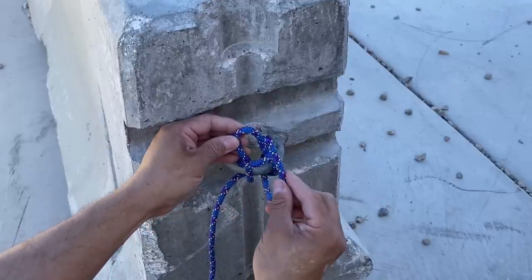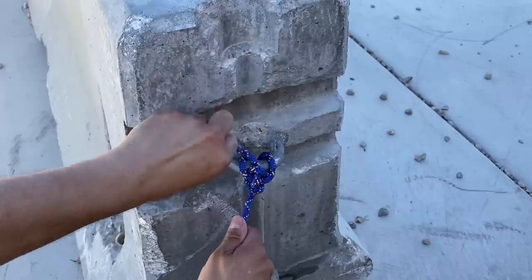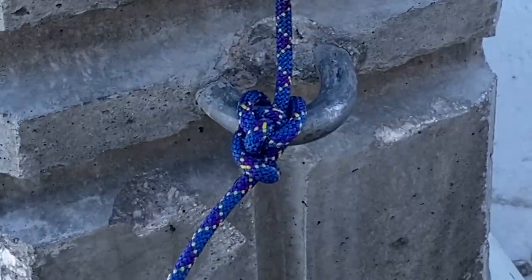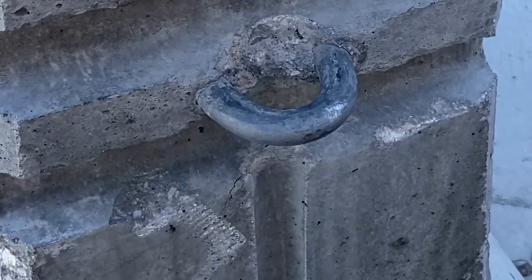We're going to take our free end and thread it through that loop, then cinch it down. What you end up with is a hitch that you can apply tension to. And when you're done, you can pass the standing end back up, pull out your buckle, and release your hitch.